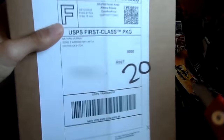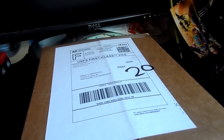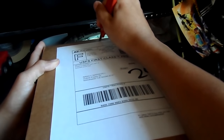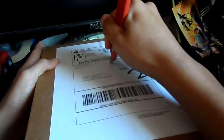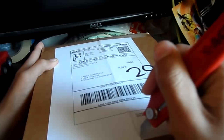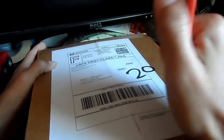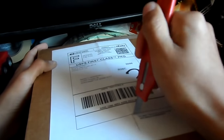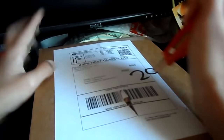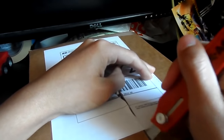We got the knife blade open so let's start opening this package. Remember, always ask your parents' permission before using blades - even though I didn't, but I'm a bad example. I can barely even hold a knife properly, as you can see I can't even make a straight line. Let me try opening it from here.